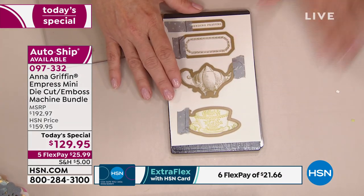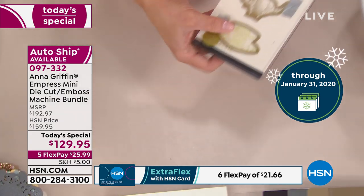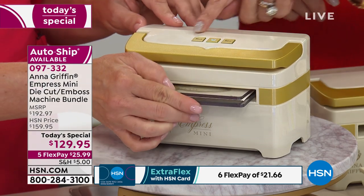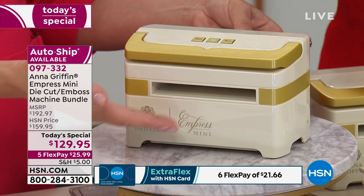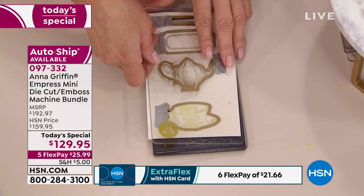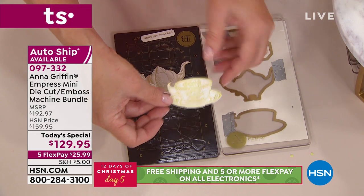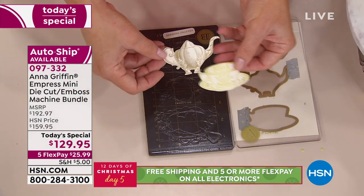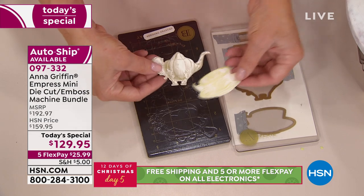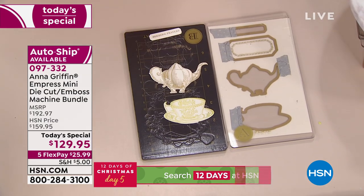Anna's showing you how simple and easy it is — you just layer the different plates. And you ignore the reverse button: this will reverse if it wants to, and remember, the thicker the sandwich, the more it needs just a little help. I've taken my beautiful teacup stamps. They have matching dies for the stamped images, and they cut perfectly on the mini. So you're making your own embellishments — like a little factory all by yourself with the Empress Mini.